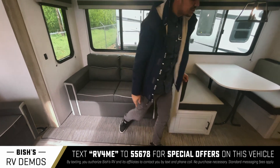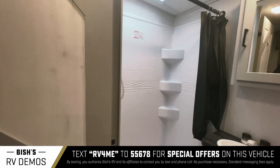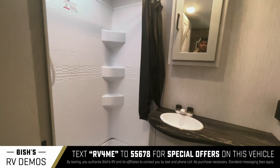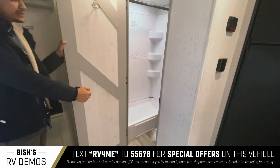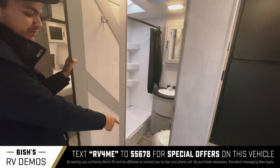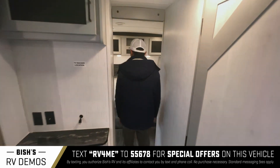Making our way toward the bedroom we have to see the bathroom first. It's got the squared-out shower, not the corner one. It's got great counter space, a little storage cubby below the sink, and one above the sink as well. The toilet is right there — that is porcelain — and there's plenty of room around the toilet space.